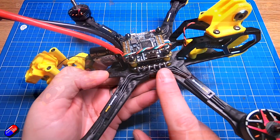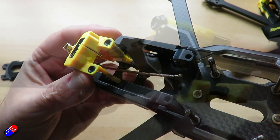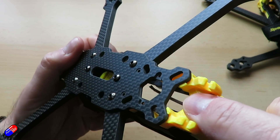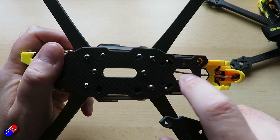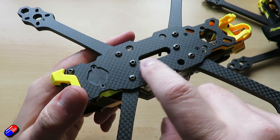I would potentially go with this frame over the one I used in the original series. This is the SpeedyB Mario 5, available in both a dead cat and a classic X configuration. I got the dead cat version. It's a great frame — a little bit more compact than the one I built, but only just. Everything still fits in, there's loads of room, and it's only £35, which is a nice touch.